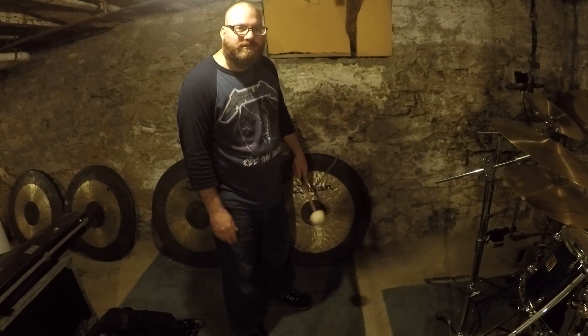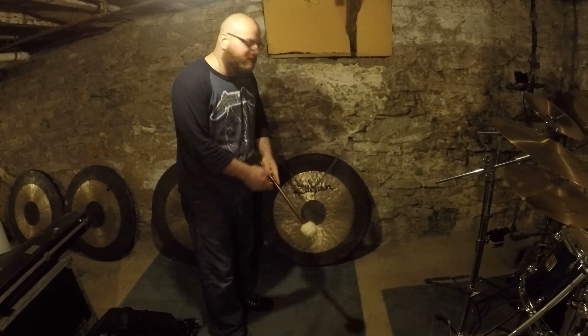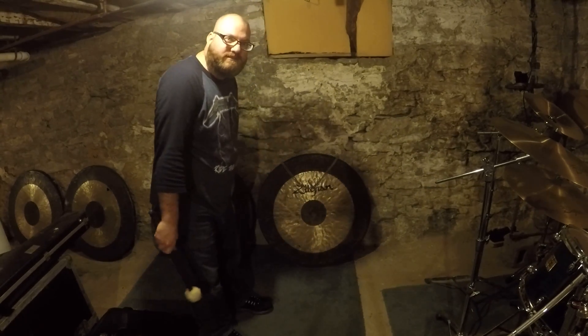Hello Facebook, YouTube, Instagram. This is Fred's World of Percussion. This is one of my favorite percussion instruments, the gong.